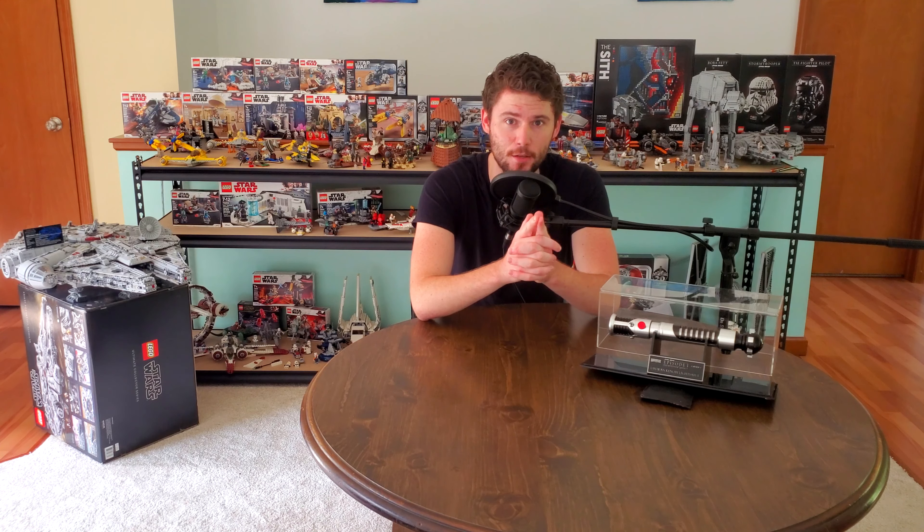He also made Ki-Adi-Mundi from Revenge of the Sith. I'd be curious to hear if he made any more hilts. I don't believe he made any from the original trilogy — I think all of them were from the prequel trilogy. I'd love to know how many of each he made and if he made any other Jedi lightsaber hilts. Please let me know in the comments below.